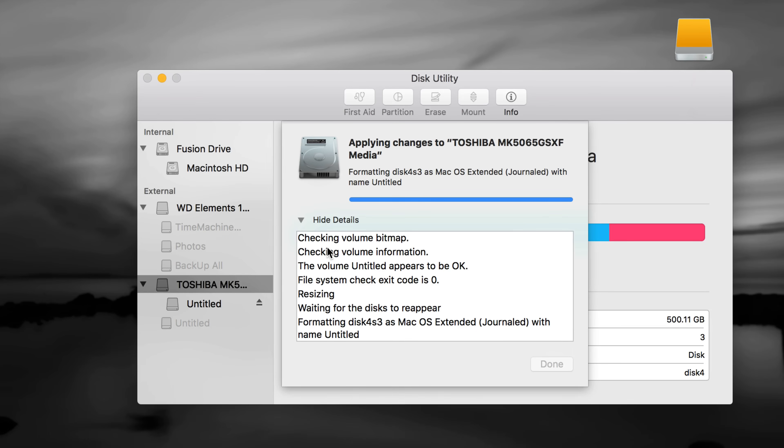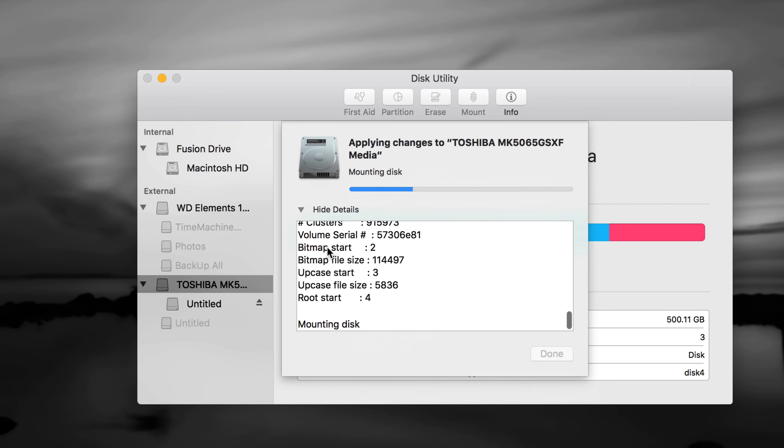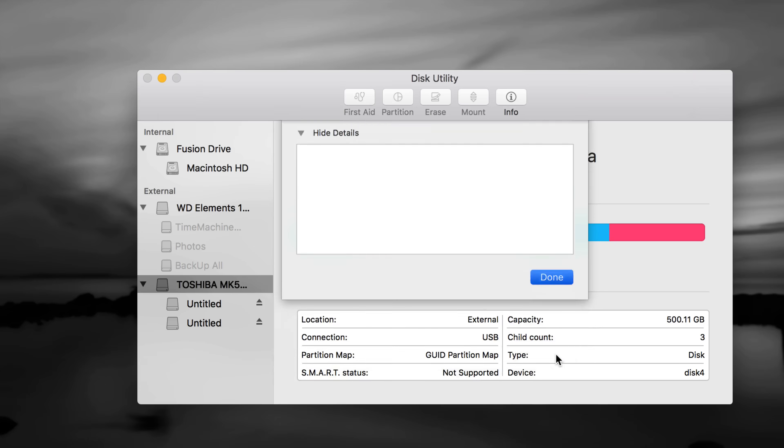The reason I want to show you Time Machine is because it's really, really good. It backs up any files on your Mac plus your programs. So if anything happens — your Mac crashes, stops working, or you're switching to a new Mac — you can retrieve everything using Time Machine. It's really easy to transfer from one Mac to another, and I have videos showing you how. Let's click Done once it finishes.